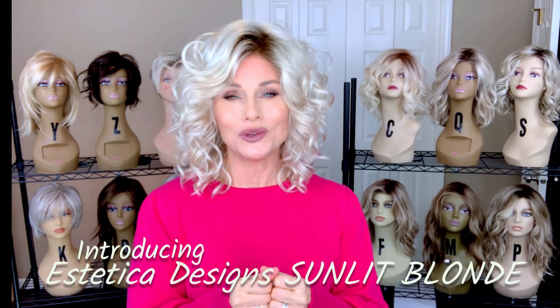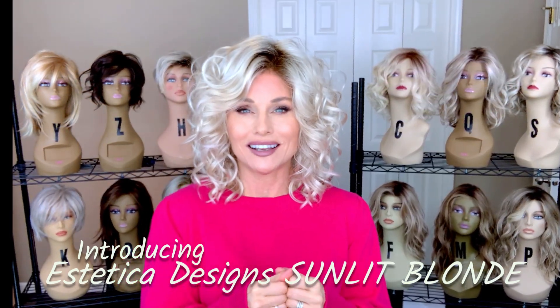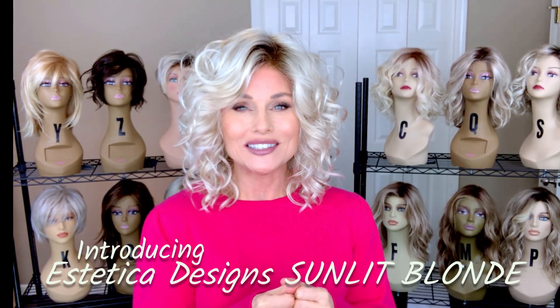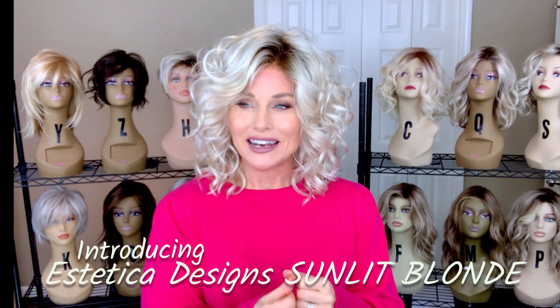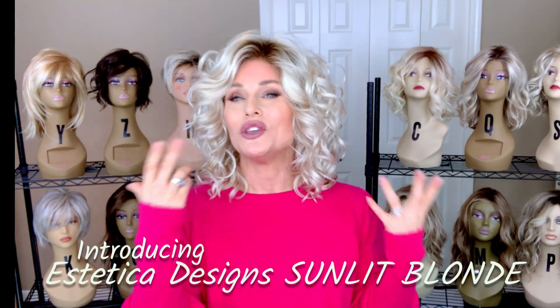Hey everybody, welcome back to Taz's Wig Closet at Wig Studio One, here to inspire and empower your wig journey. Today we're going to take a look at a brand new color by Aesthetica — brand new blonde. It's called Sunlit Blonde, and it's from our lips to the ears of Aesthetica Designs. You won't want to miss it.